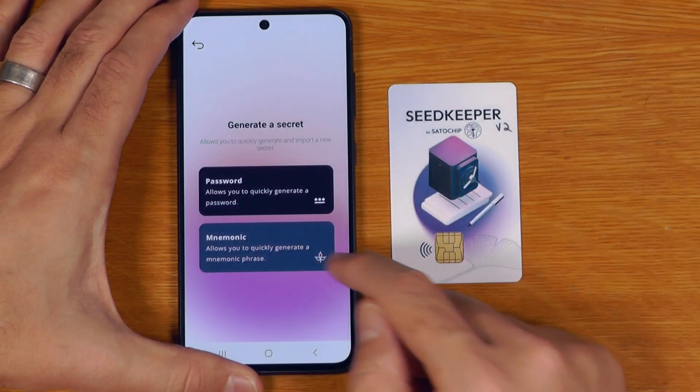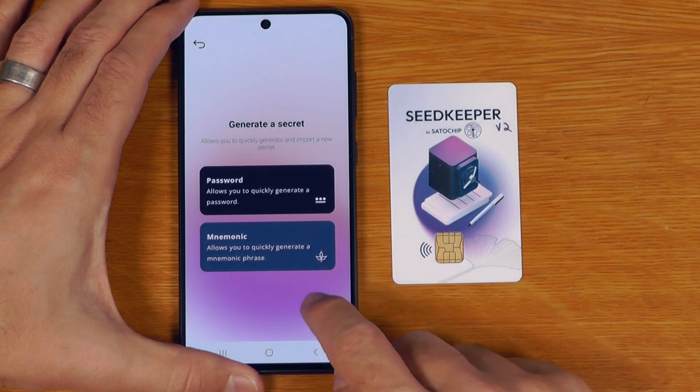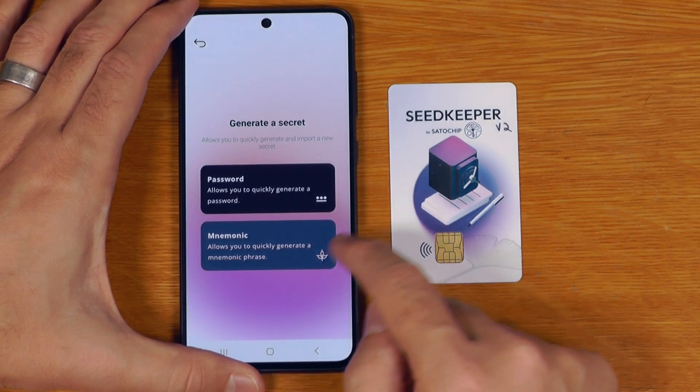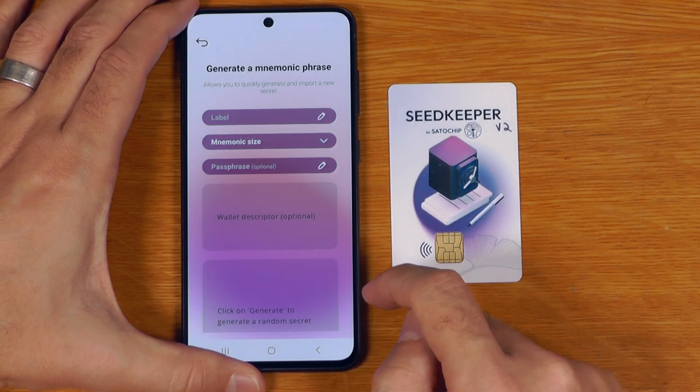The other thing we can do is generate mnemonics, though it's important to say that this step generates the mnemonics on your phone. So unless the phone itself is living offline and air-gapped, these mnemonics should be considered hot.